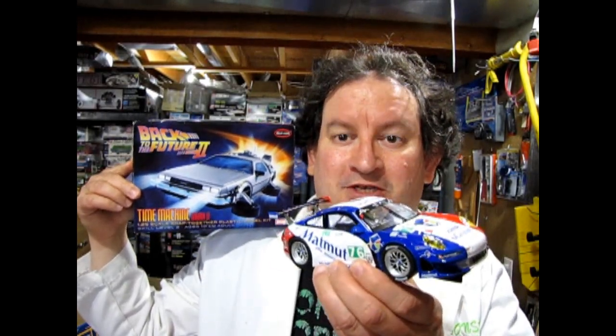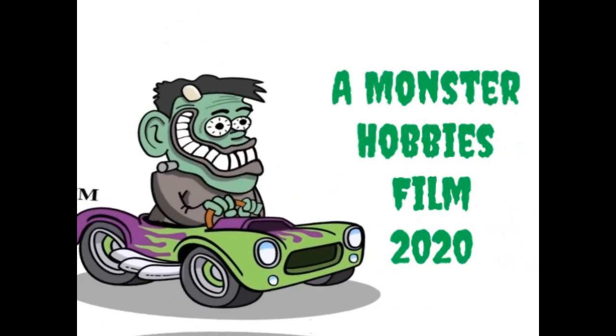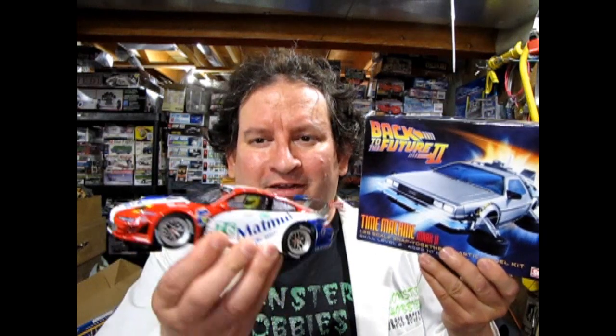Taking the Back to the Future car and turning it into a Carrera slot car! Coming up next! Hello everybody and welcome back to another Monster Hobbies Let's Build It! Today I'm going to show you how to take the Polar Lights Back to the Future car and merge it with this Carrera slot car Porsche, so that we get a Carrera slot car that's a DeLorean time machine. Without further ado, let's go down to the bench and see how I Frankenstein these kits together!